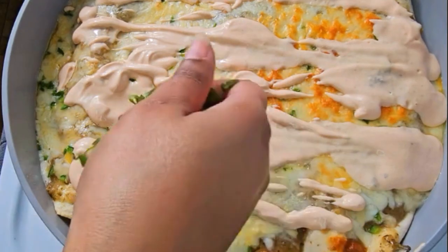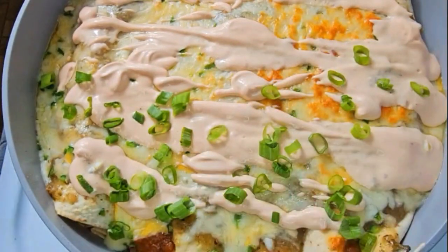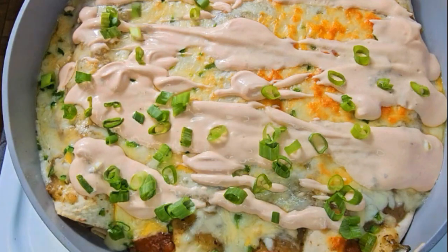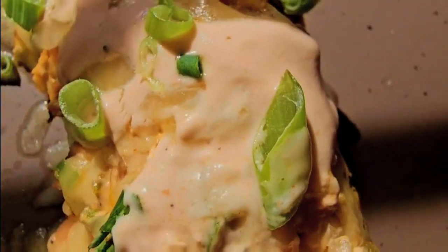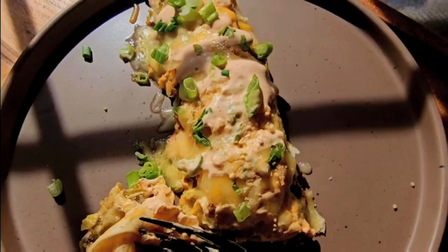Sprinkle in some green onions and you're ready to serve. Here's my plate — sorry, I already took a bite. I forgot to take a picture or a video of the finished goods.